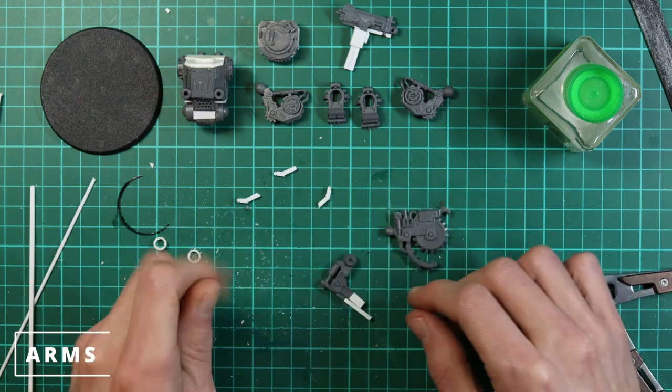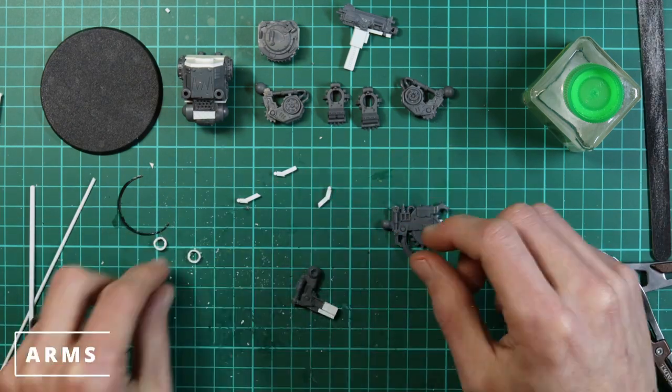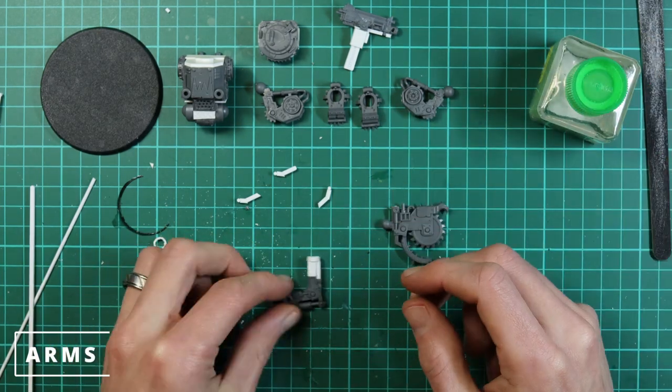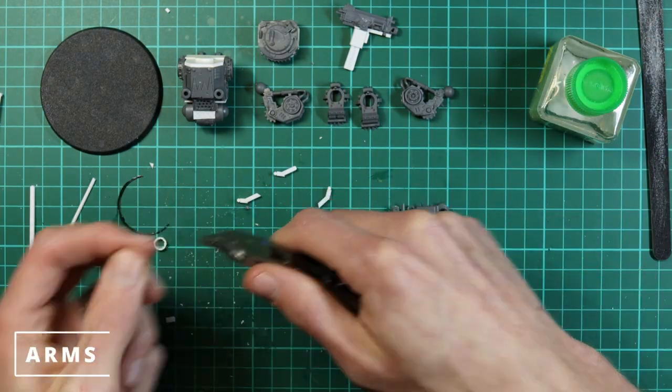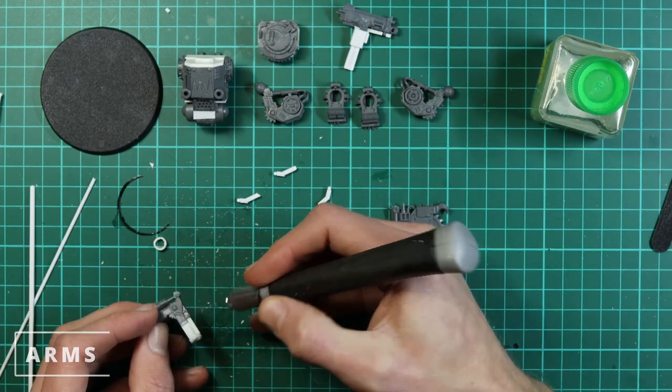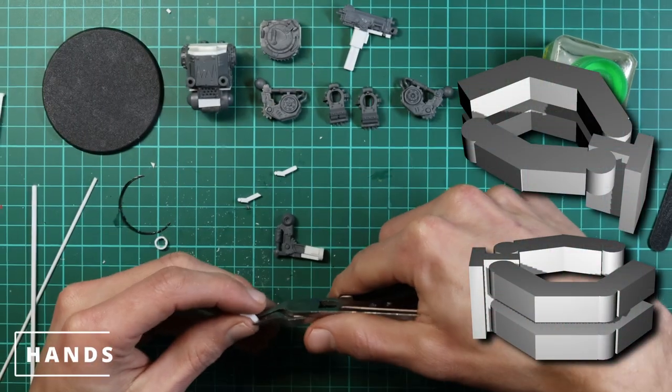I'm just detailing this arm extension — you can do this however you want, but I find it easier to just get it mostly there for now. Going back to the fingers: straighten these out, cut a little extra off to get the finger lengths even, then glue on some hexagon rod again. Leave that to dry — as shown in the last video, fiddling with it while the glue is still setting is just a nightmare.